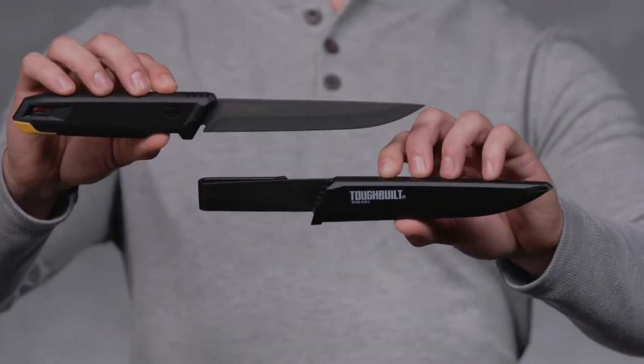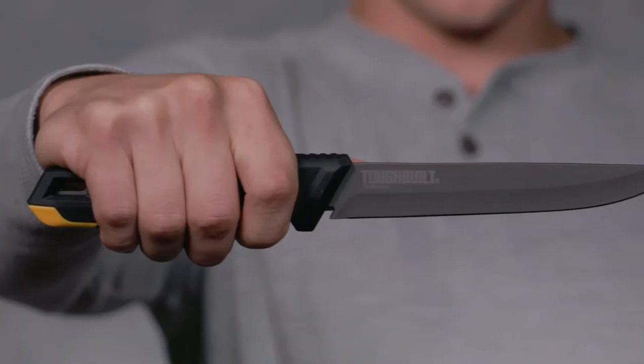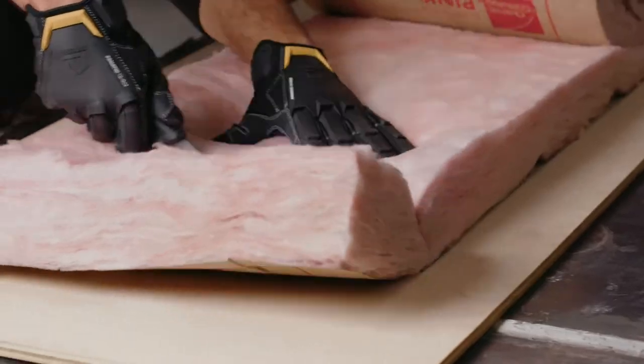This is the ToughBuilt Insulation Knife and Sheath. It's not just a knife, it's ToughBuilt.